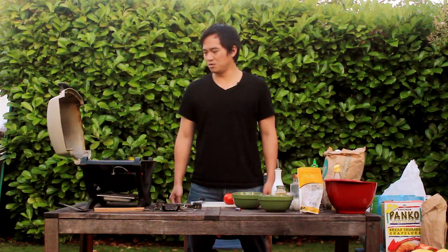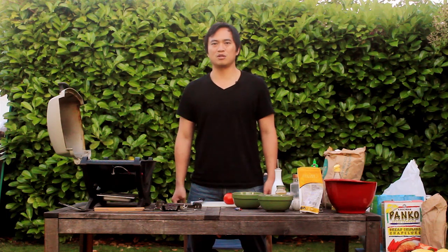Weather's good, sun's out, grill is hot. That means we can only be cooking one thing — a meatball sub.